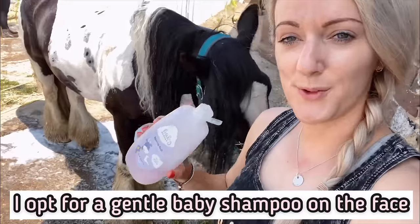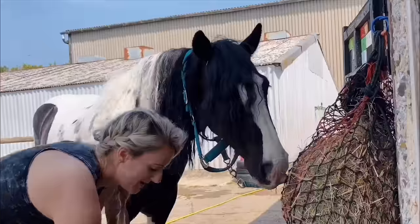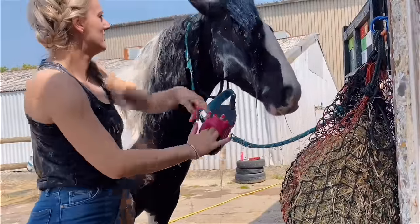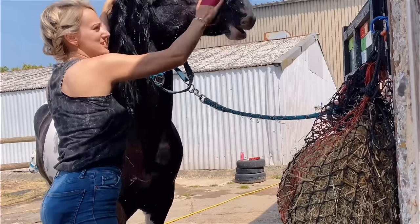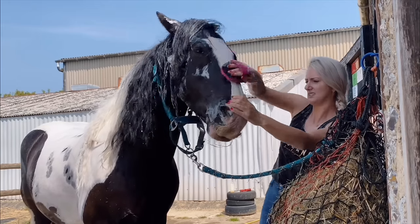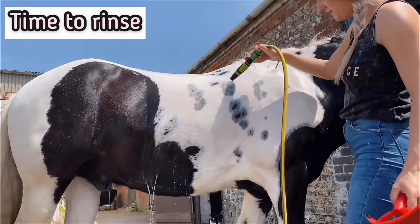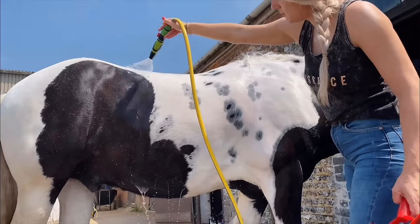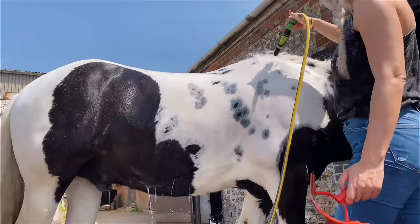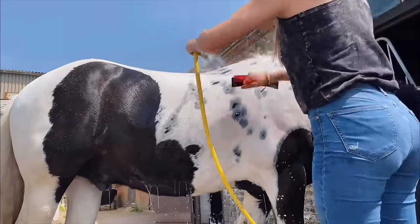Baby shampoo for his face, because he likes shampoo in his eyes. And then it's time for round two, and three and four, and five - many, many stages.